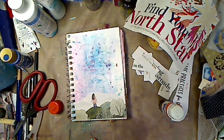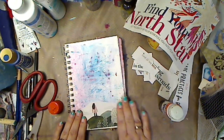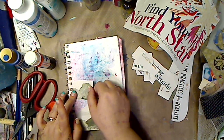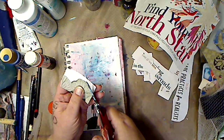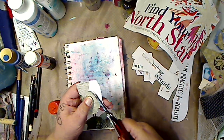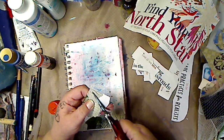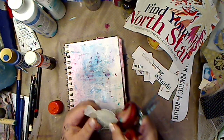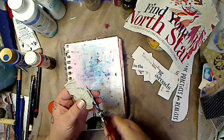Think about doing this with ATC cards too — finding things that could fit smaller, or things you draw. Look how cute! I can even cut this out — let's try it. If it doesn't work, it just doesn't work. I am not a fussy cutter because of my hands and because I'm blind and old now and can't see anything. We're going for it. If there's a little white left over it's okay — it's just an art journal page.